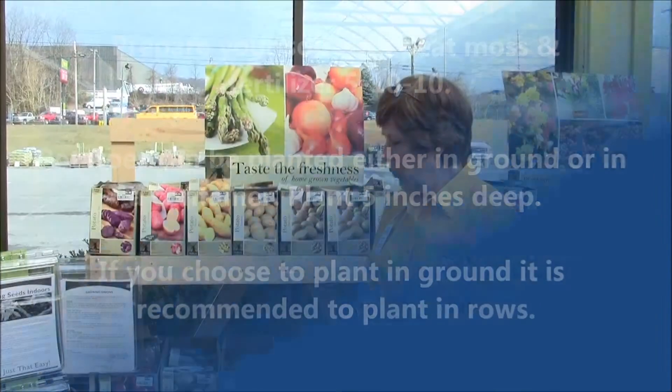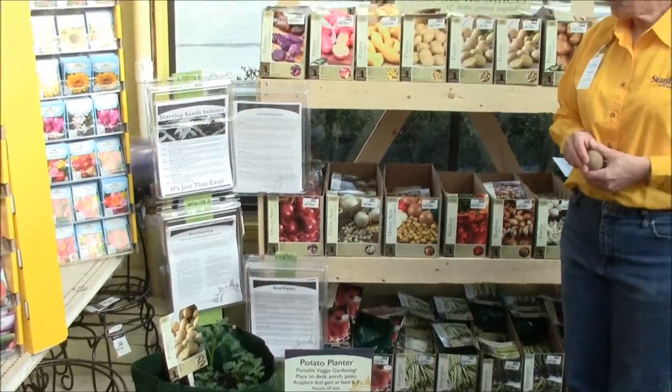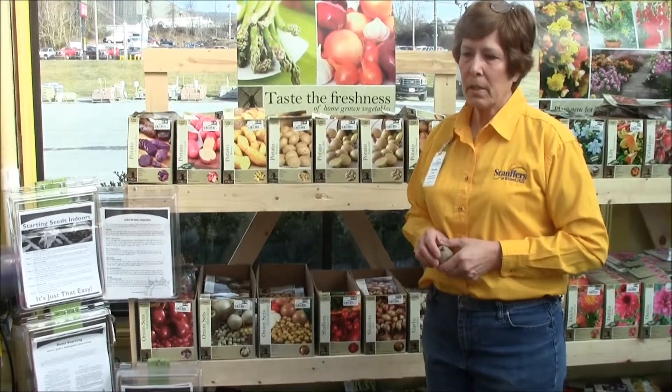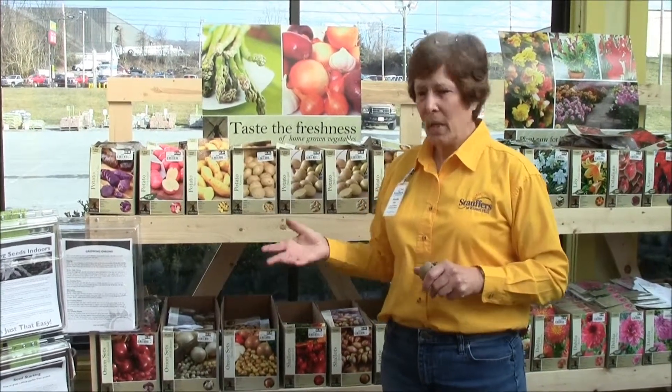As they are growing, you'll see that they are nice and green and will get nice and bushy for you. One of the problems they do get are Colorado potato bugs. You can either ignore it or treat it with a pesticide, but be very careful what you use because you will be eating these potatoes and you don't want to use something harmful.